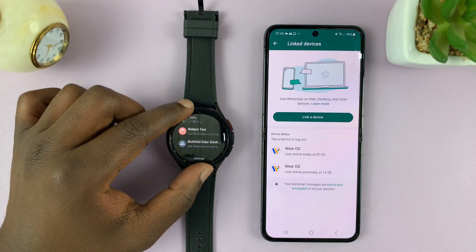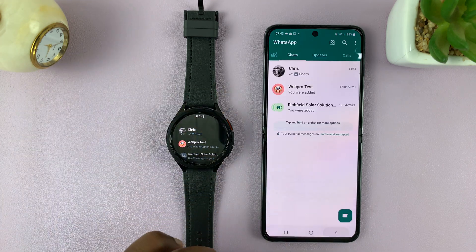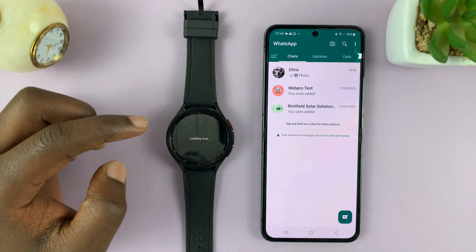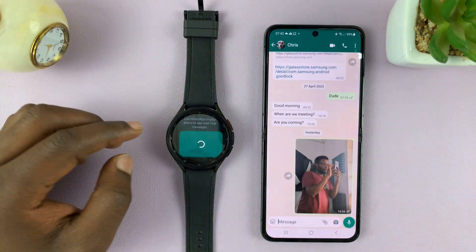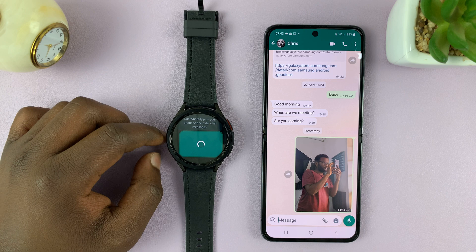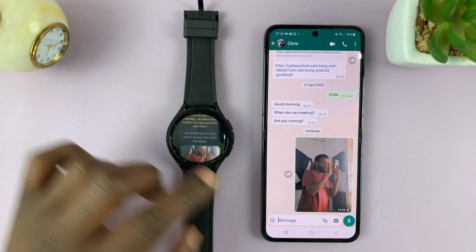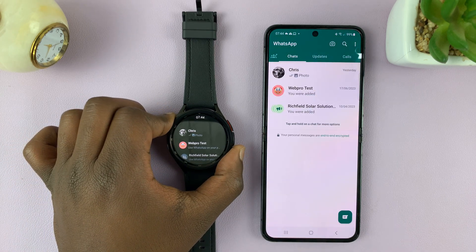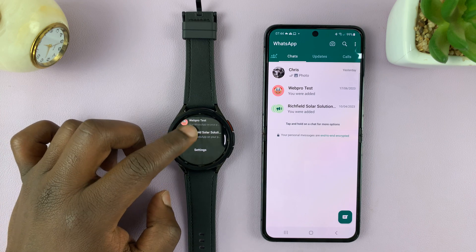As you can see, we do have our WhatsApp chats on the watch itself. If I go back to the chats, these are the same chats I have here, including images. You can actually load images — like that. You can see it's everything you will do. That's basically how to install the official WhatsApp application on your Galaxy Watch.